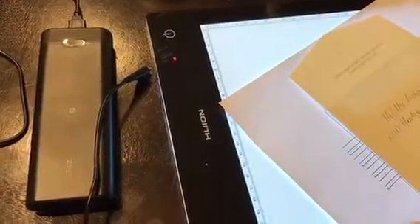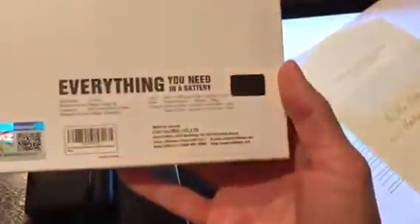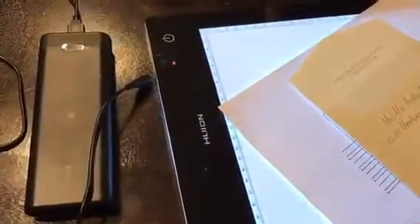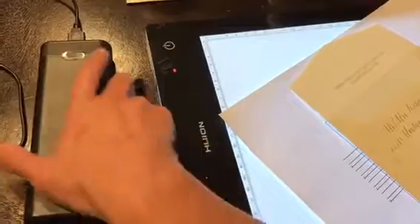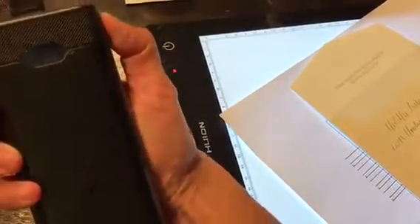I just wanted to do a quick review on this Ideas Powerbank. Here are the specs if you need to look at them. I really like it because you can use it for charging things like your cell phones and iPads and whatnot. That's pretty self-explanatory, but as you can see it still has 50% left.